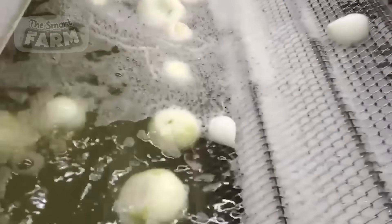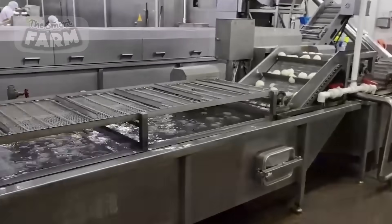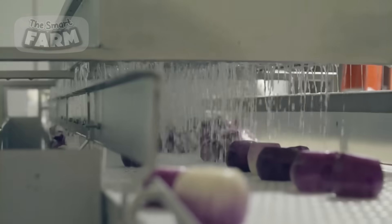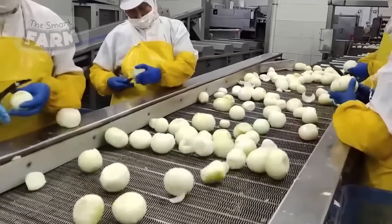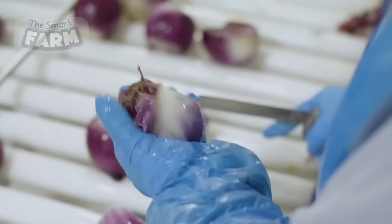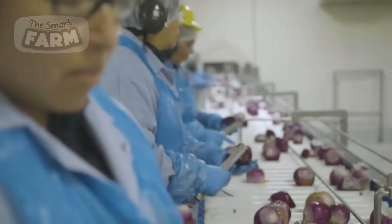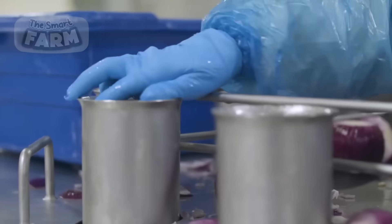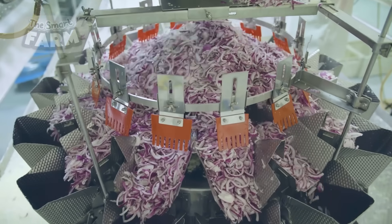In some food processing facilities, onions undergo peeling, washing, and cutting processes to produce a variety of convenient and versatile onion products. This transformation serves several purposes, including enhancing consumer convenience by eliminating the need for peeling and chopping at home, ensuring consistency in size and shape for uniform cooking and flavor distribution, and extending the shelf life of onions through washing and vacuum sealing techniques. These processed onion products find wide application in the food service industry, where efficiency and consistency are paramount, as well as in home kitchens for preparing soups, stews, sauces, and salads.